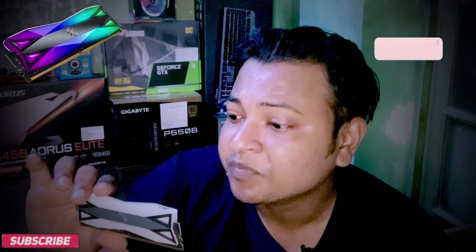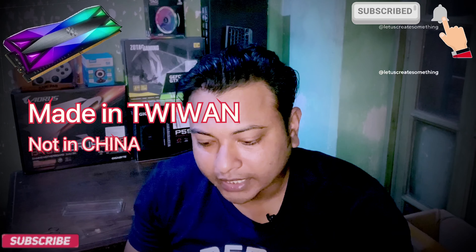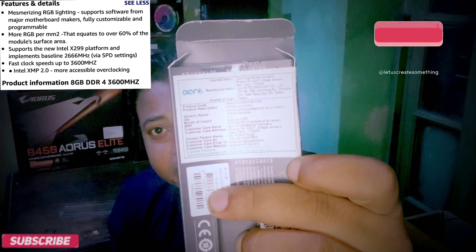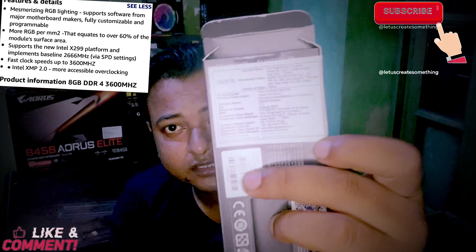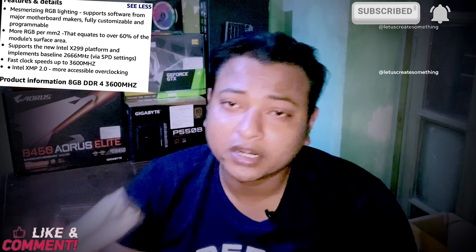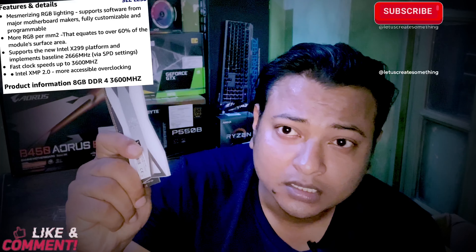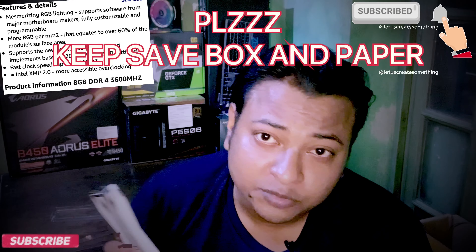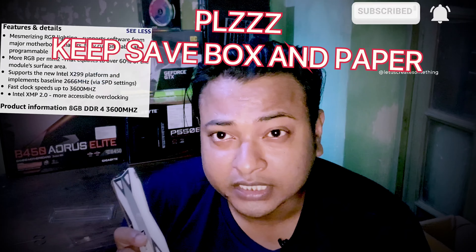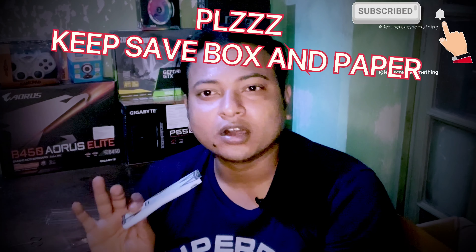This manufacturer is a Taiwan company — it is manufactured in Taiwan, as you can see here. Its manufacturing date is August 2020. I would like to say that when you are buying anything, you should check its manufacturing date and where it is made, as you can see here.